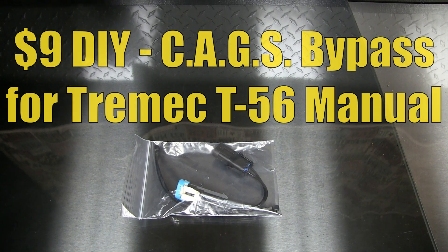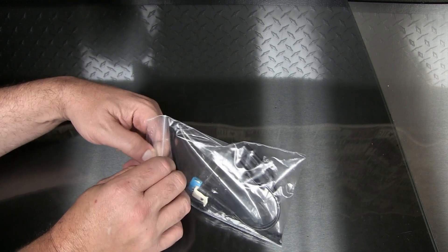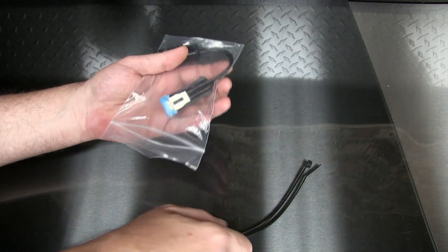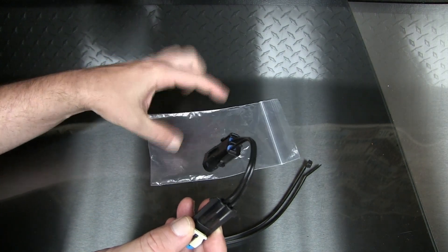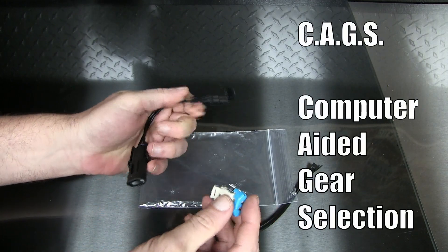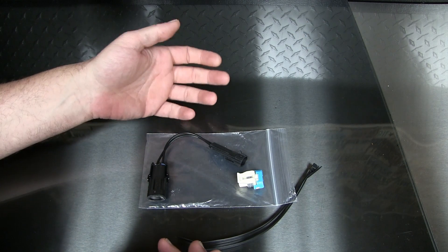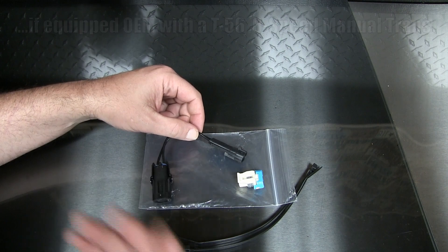Hey, it's your host Dan. Once again today I'm going to be adding another little mod part to the car. This just showed up at the door — it costs just nine dollars, and this is a bypass part for what's called CAGS, which stands for Computer Aided Gear Assist. It's on Trans Ams, Camaros, GTOs, some of the CTSVs, GS, even